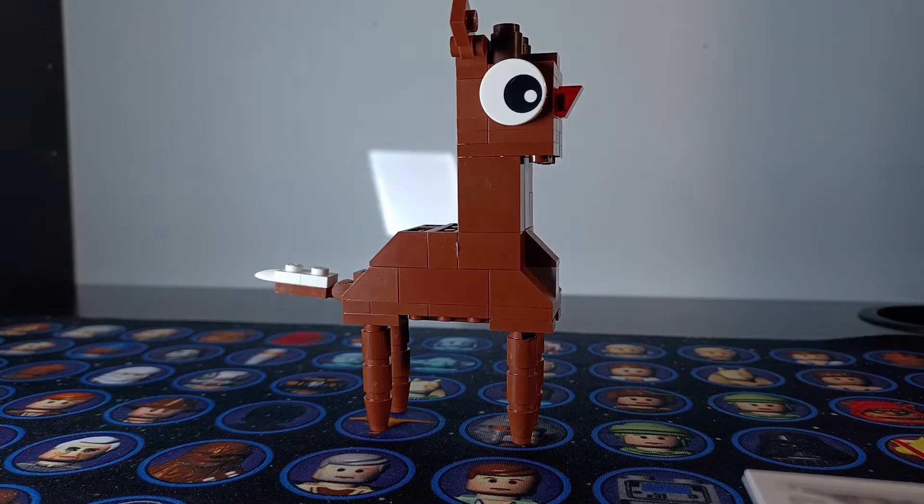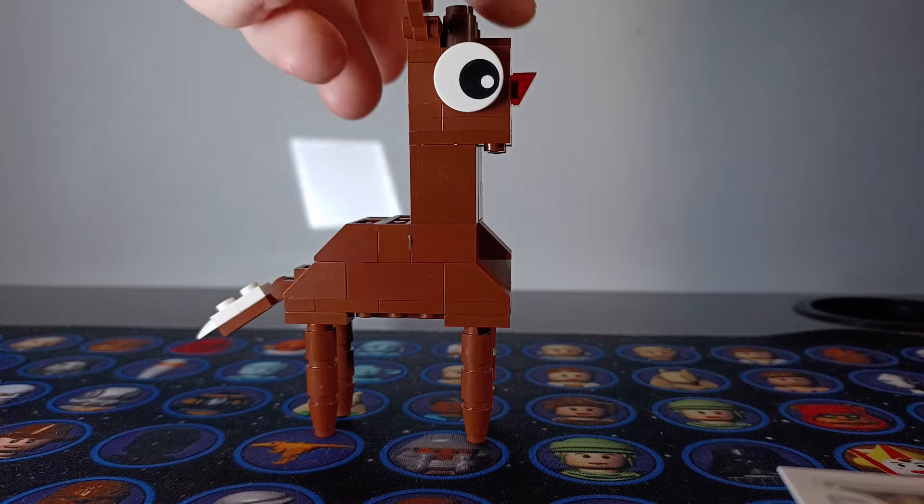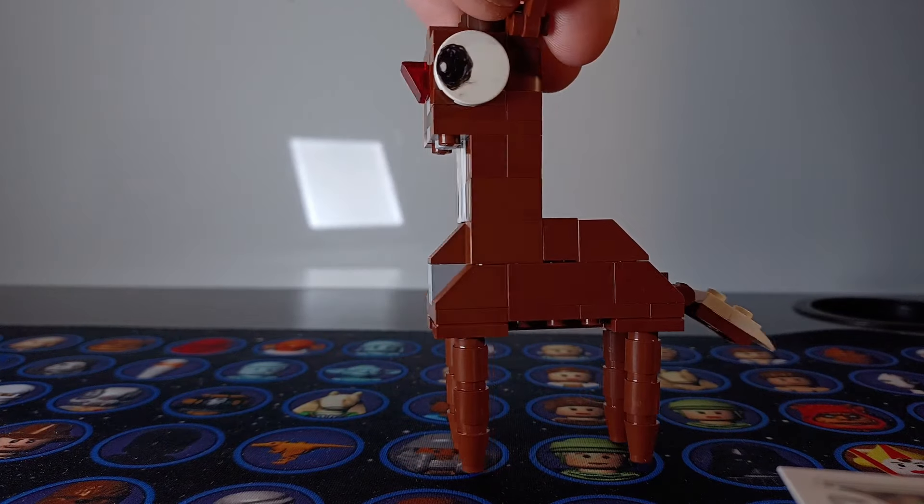Overall I think this build actually turned out pretty nice. My favorite part is probably the face — just don't mind the other eyeball. The little ears and little antlers for Rudolph look pretty great, and he actually looks pretty close to the actual Rudolph in the movie. This has always been one of my favorite Christmas movies, so that's why I included it.